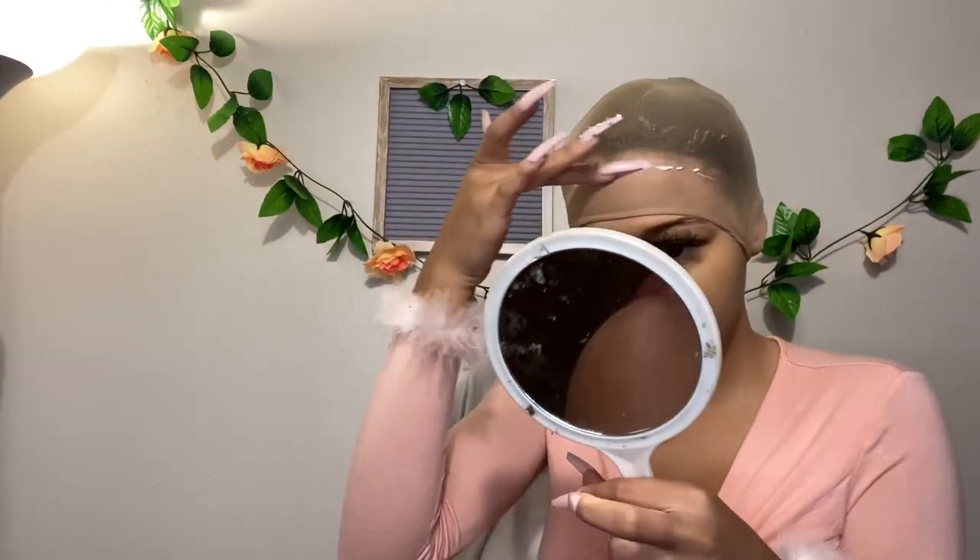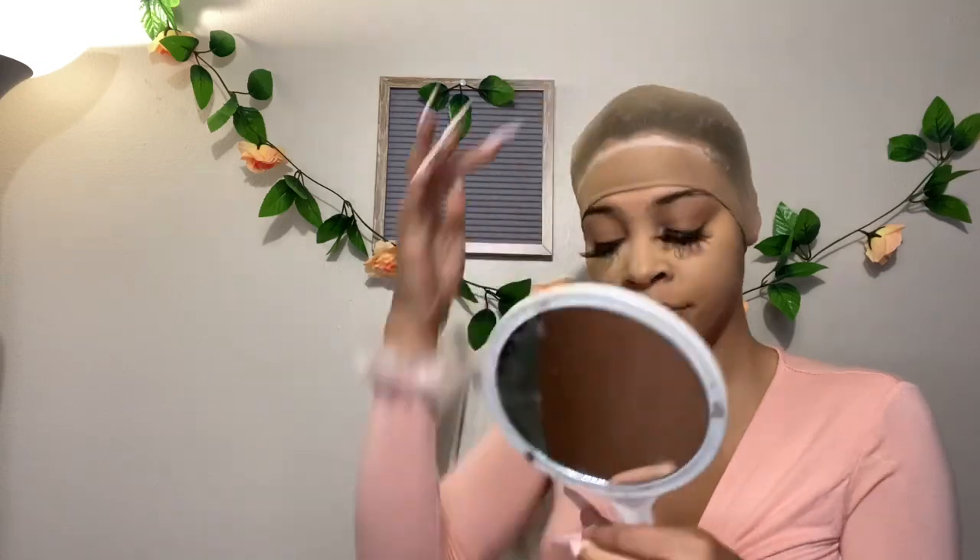Lately I have been using my adhesive to lay my bald cap down. Once you have applied your ghost bond to your bald cap, you are going to wait until it dries clear.